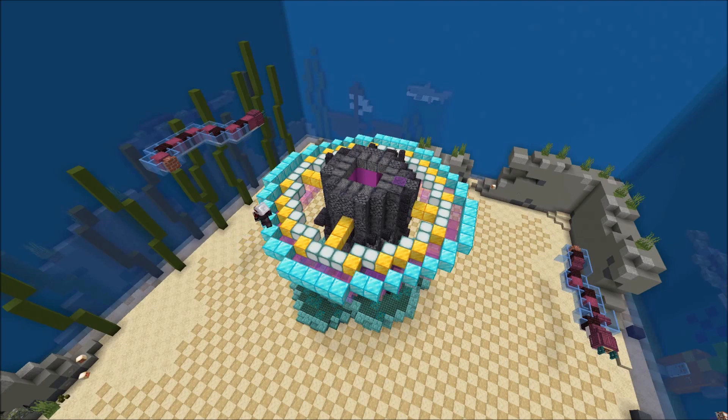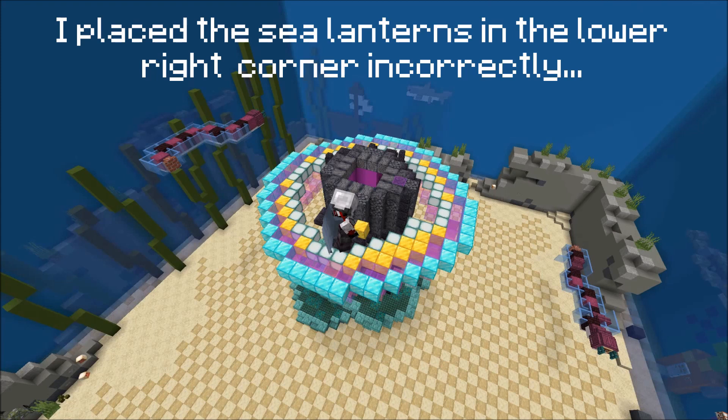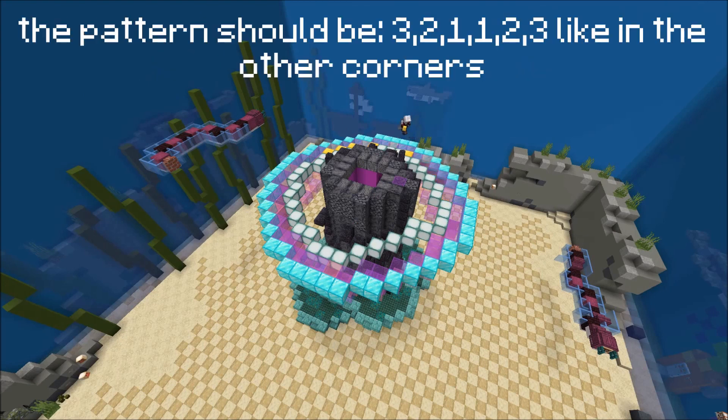The jelly shroom has two caps, one on the outer side and one on the inner side. And the inside has a glowing rim, so that's what I use the sea lanterns for here. The inner mushroom part I will build later with pink and white stained glass in an alternating pattern, so it creates some stripes.